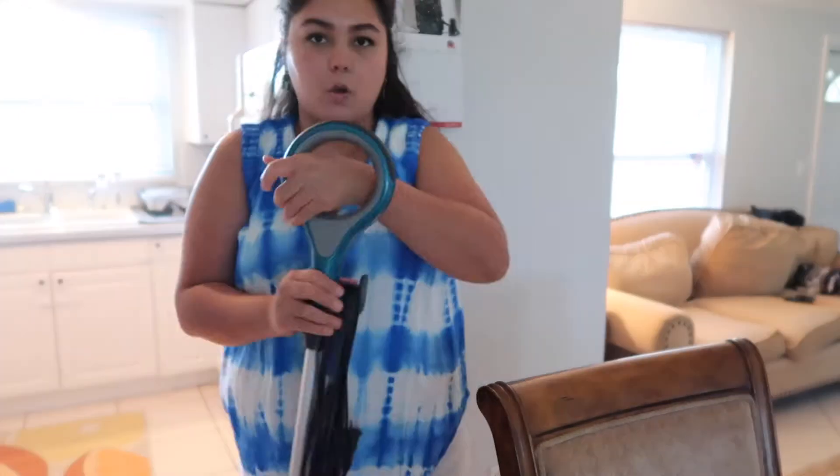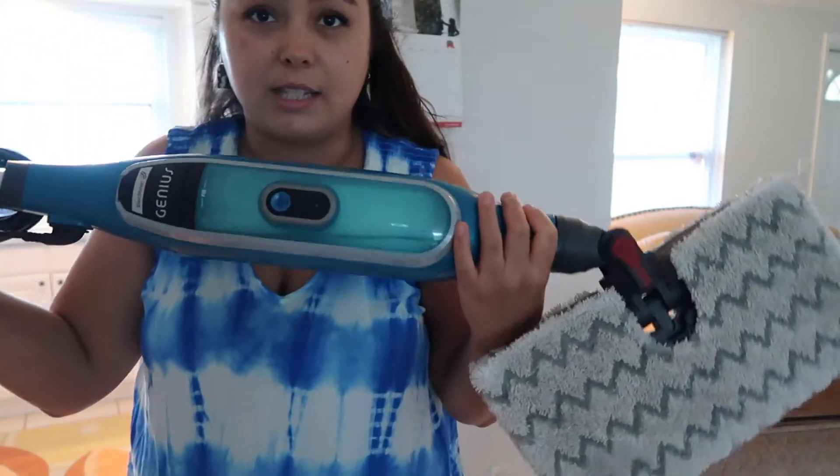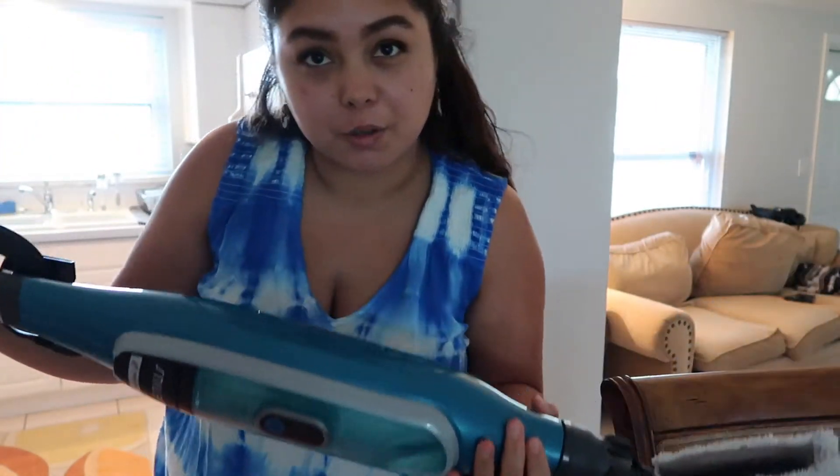Hank just went down for a nap so I'm gonna mop. I didn't mop yesterday, so I'm mopping now. I don't mop when he's awake because I use an electric steam mop and it literally shoots out steam, and of course he wants to get near the mop when I'm using it, so it's just not safe. I only do it when he's sleeping.